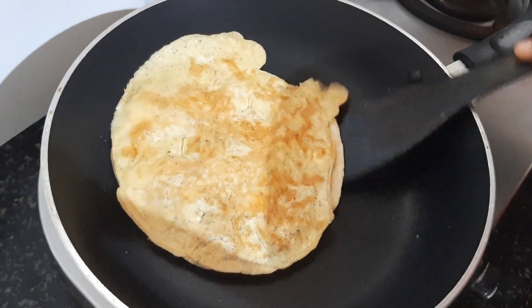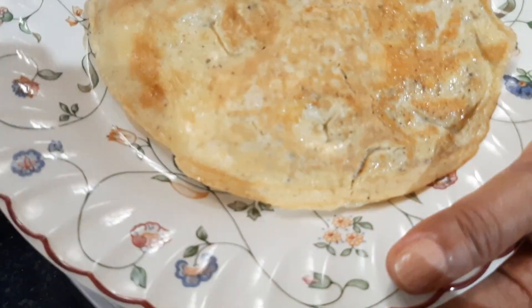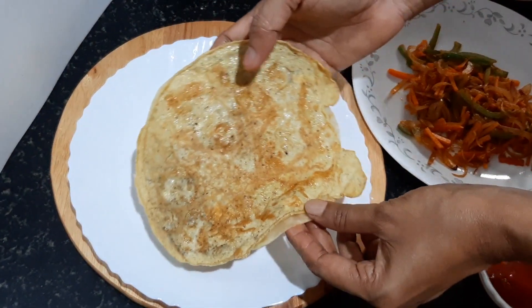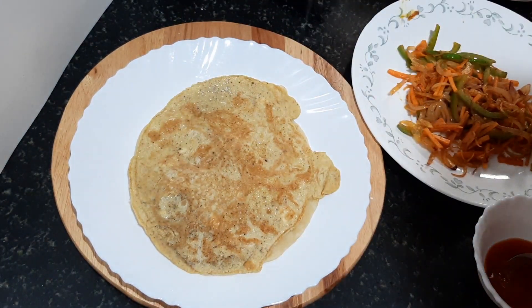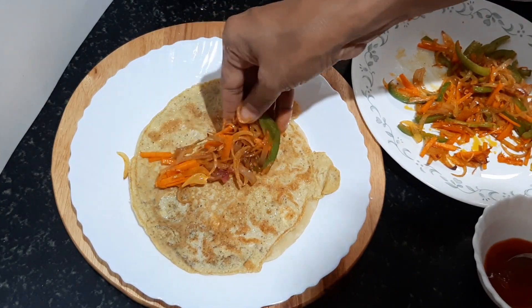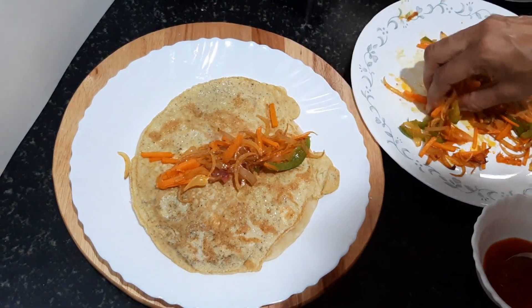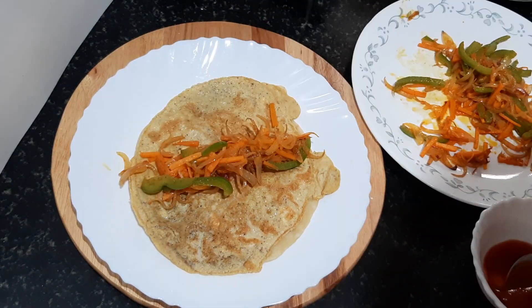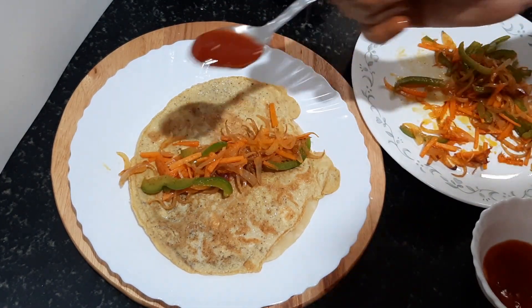Let's put it on the plate. We are ready to make the base. Let's fill it with the filling. Let's mix the vegetables. Add 1 teaspoon of tomato sauce.